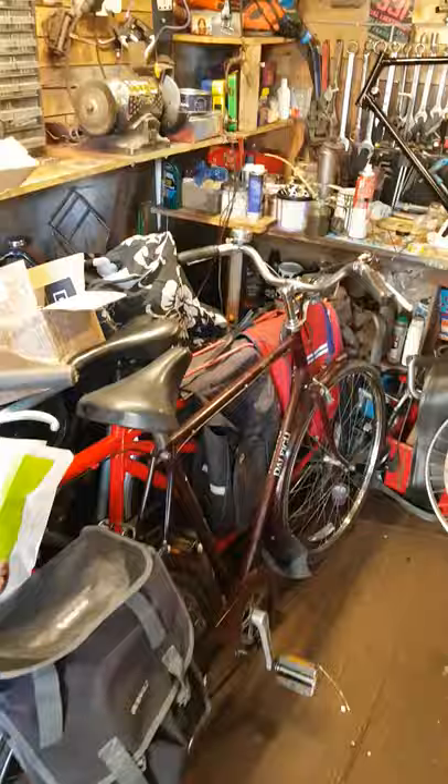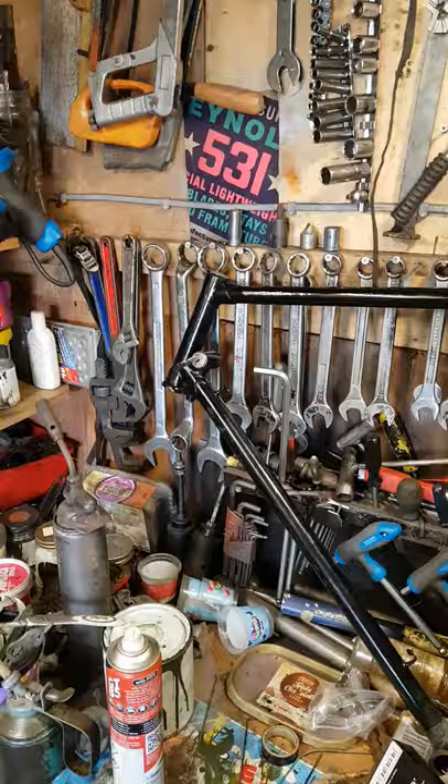You alright? Right then, what's on in the shed today? Gonna have a look. Today's little project involves this early fifties Rudge Sport frame.